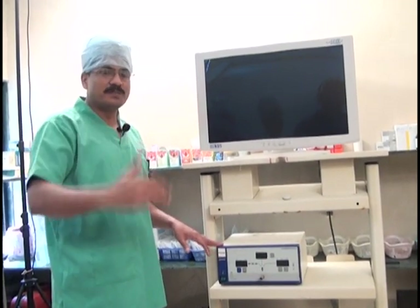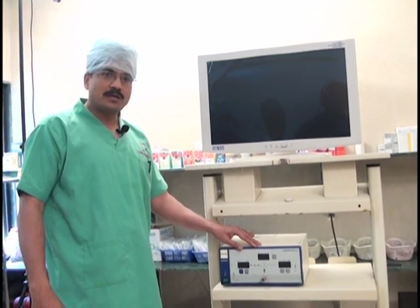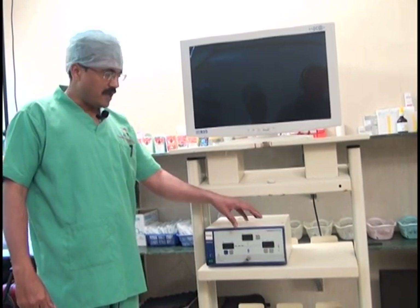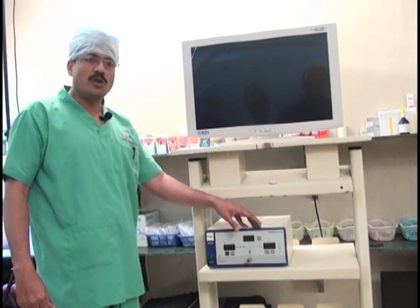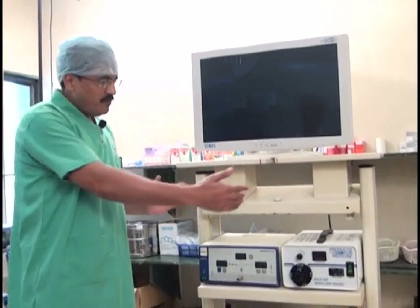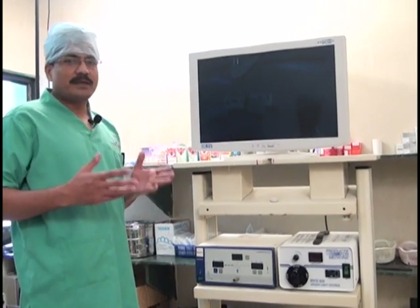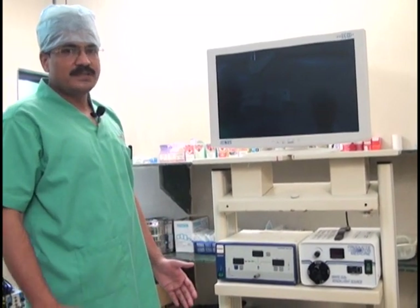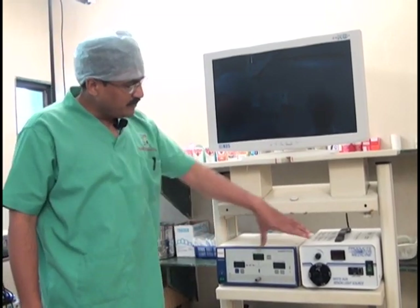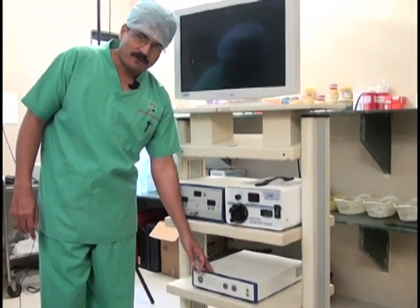The insufflator should be at a level visible to the surgeon. The inflow, the abdominal pressure, the set pressure, the flow rate, and the amount of gas used should all be visible while performing surgery. The trolley should be wide enough to accommodate at least two instruments side by side, because placing all instruments vertically would result in a very large trolley.